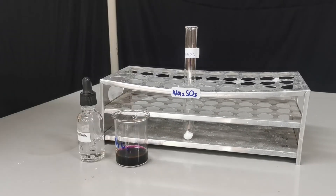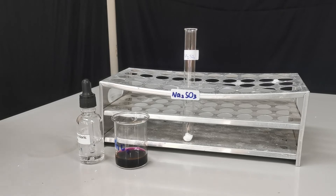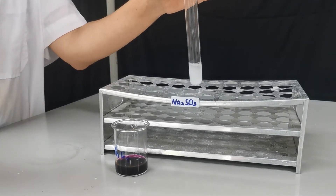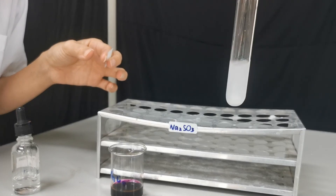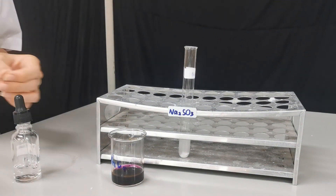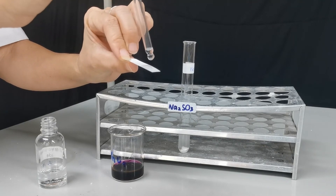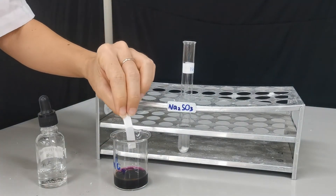The next test we're going to do is the test for sulfur dioxide gas. We can produce sulfur dioxide gas by reacting a sulfite salt with hydrochloric acid — in this experiment I'm using sodium sulfite. You might be able to see the bubbles produced. To test for sulfur dioxide, we need acidified potassium manganate, so on this filter paper we're going to drop one or two drops of hydrochloric acid and then dip it into potassium manganate VII solution.